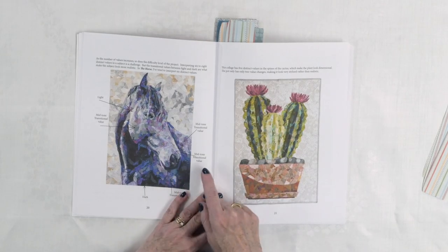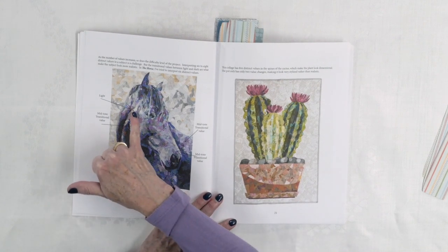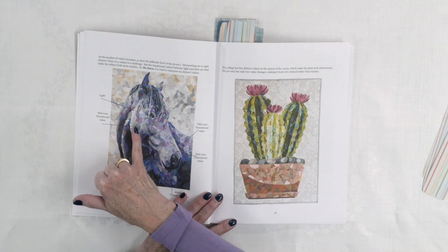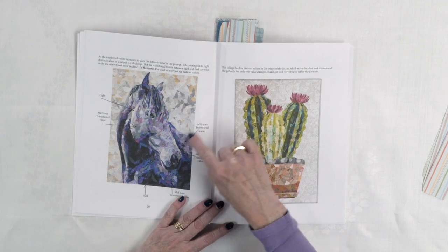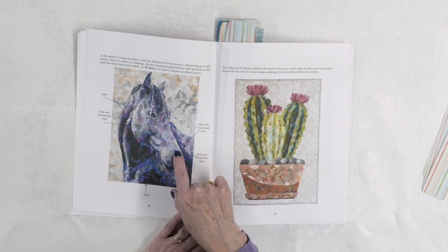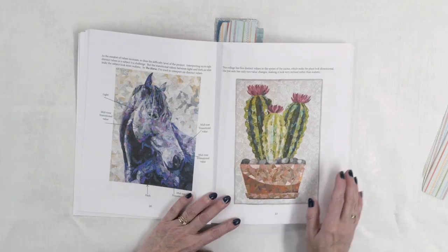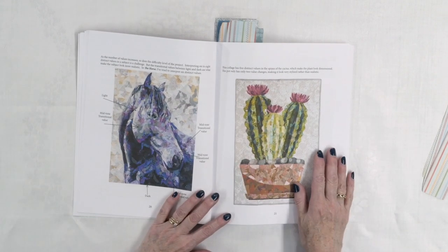You can see, for example, on this particular project called the horse, where she's got different values — there's light, there's mid-tone where it's changing to lighter or darker, and there's dark. You can see the transitioning going on between light to medium to darks. That gives those shadows that are so important for us to recognize this as a horse with its head turned. Otherwise, it would just be kind of a blob and you wouldn't exactly know what's going on.